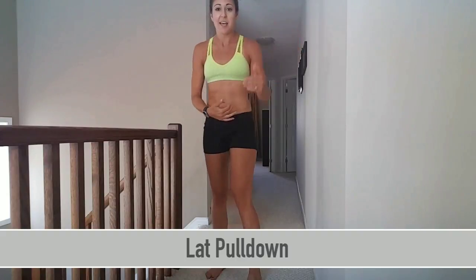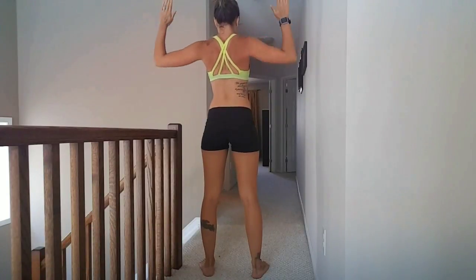As well as the latissimus dorsi, we're going to be doing a bodyweight lat pull down. You start with your hands in an upright position and you slowly retract your shoulders back, really squeezing with every single rep.